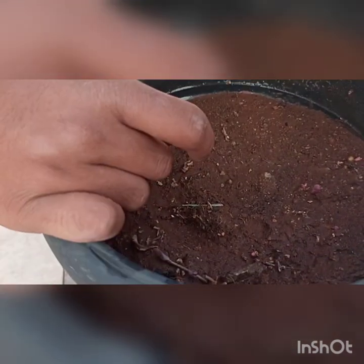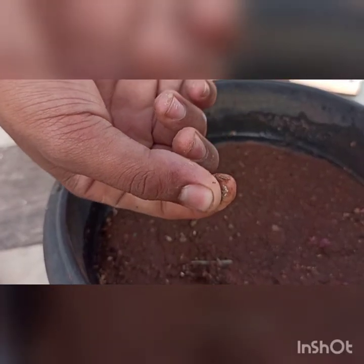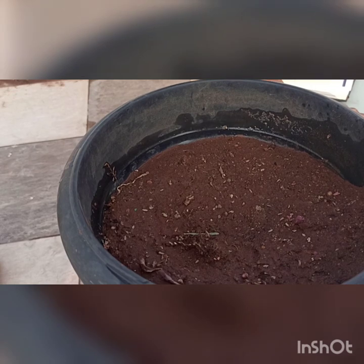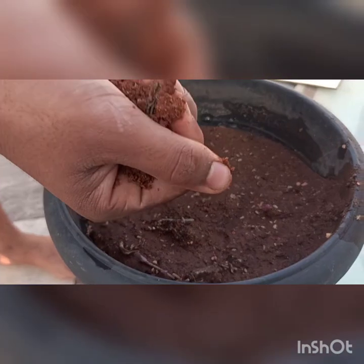I'll show you the seeds now — as you can see, there are the seeds. Let's put them in one by one. This is the carrot seed; you should just sprinkle it all over the pot.